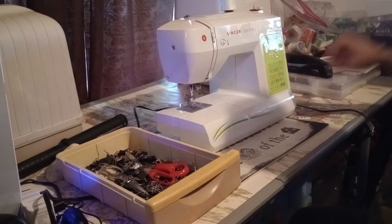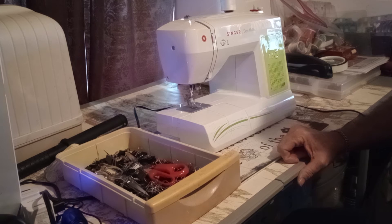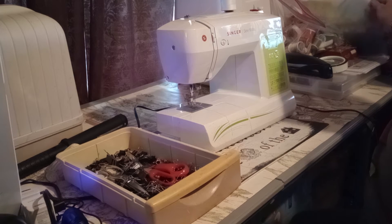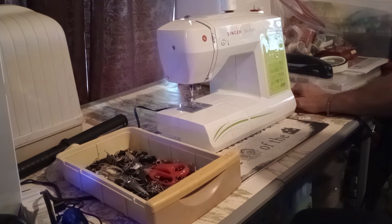I sew leather with it — you have to crank it one stitch at a time. I used to make leather stuff. Anyway, I gotta find my tacking thread and get that done.